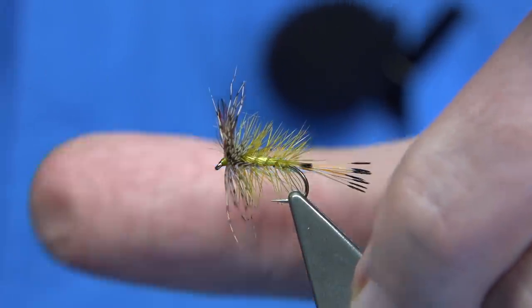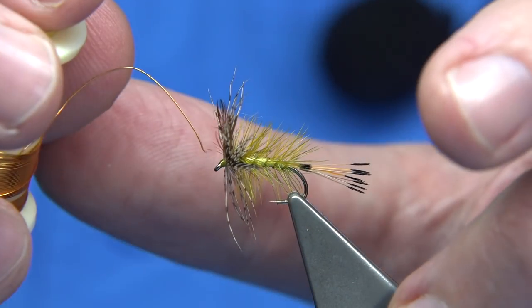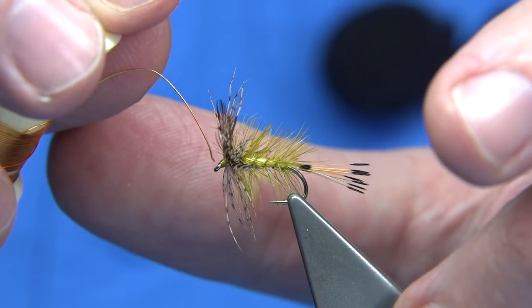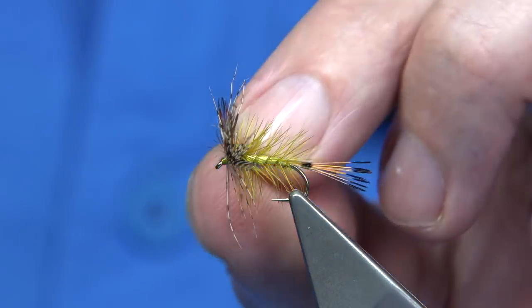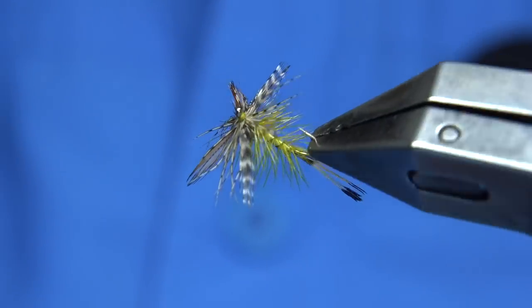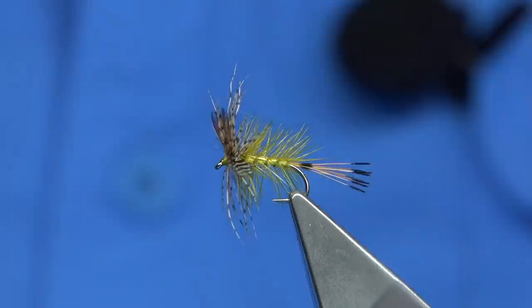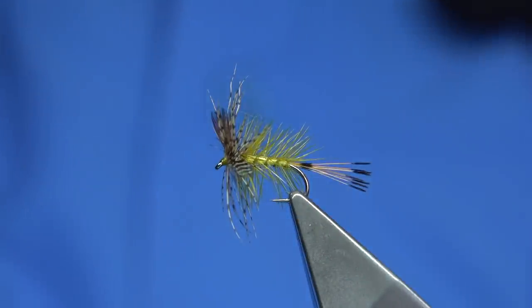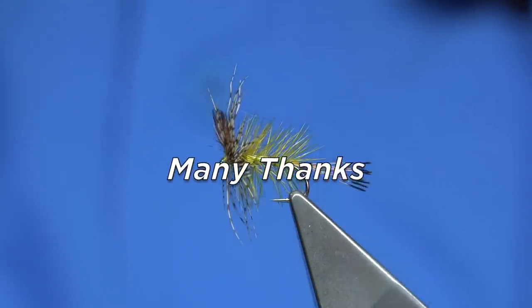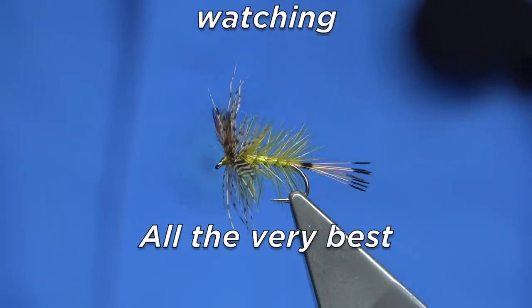Just out of time again. Use some wire here just to clean the eye out. And there we are — that's an olive version of the Panama Fly. I hope you enjoyed that. If you enjoy the videos, please subscribe, and thank you for watching.